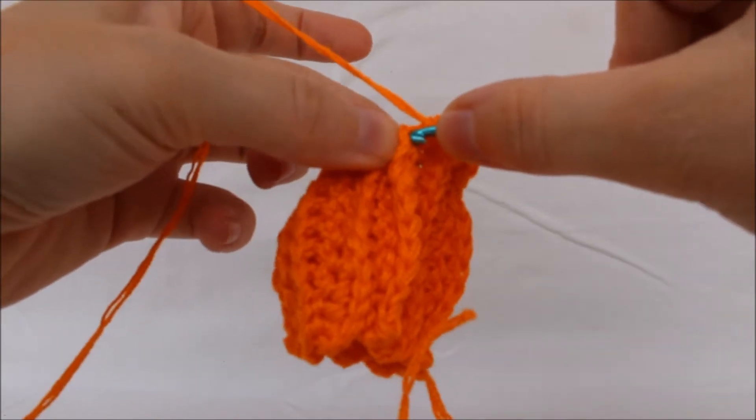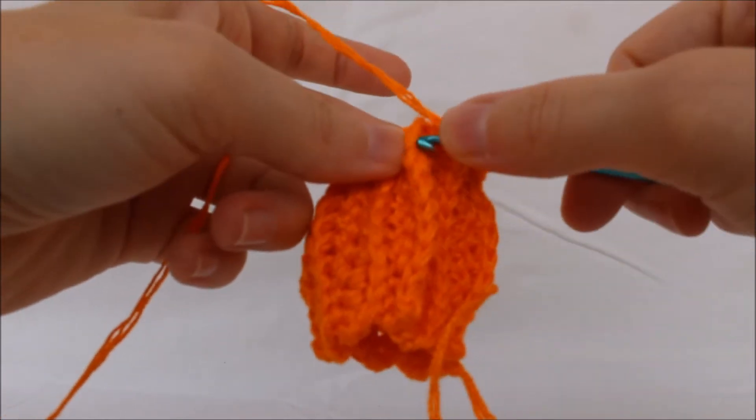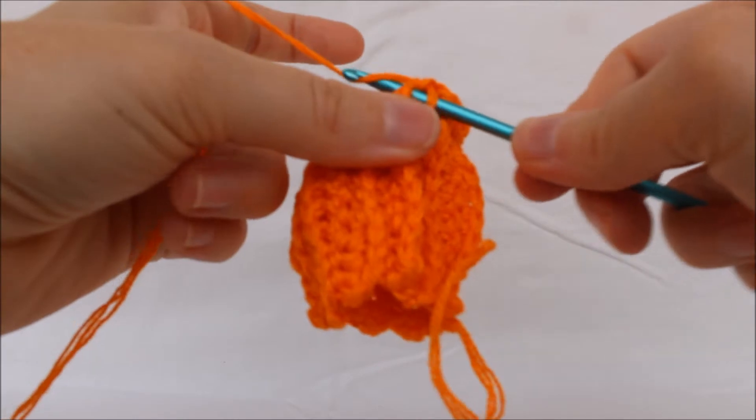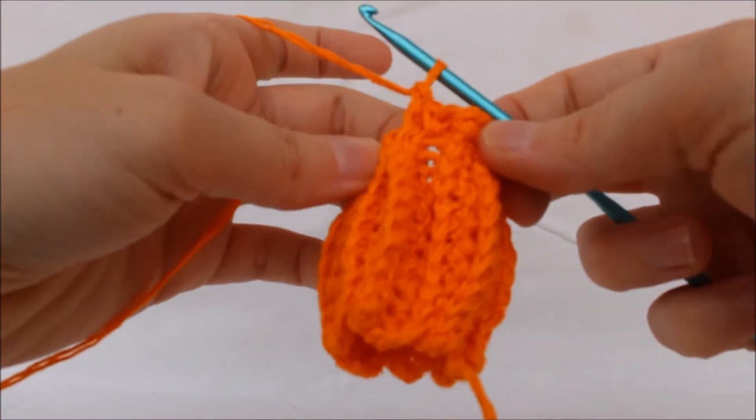Single crochet into the next ridge stitch. Repeat this process around.